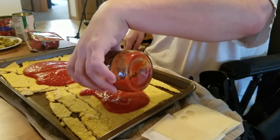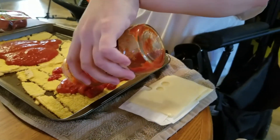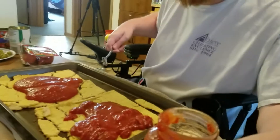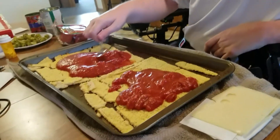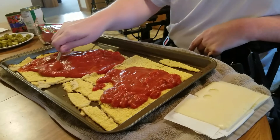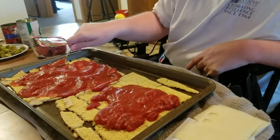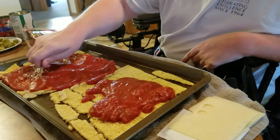Making sure that both crusts are covered by sauce. After we've done that, the sauce container goes over here. Then you can take your spoon and generously spread the sauce over the corners of the crust, making sure that all parts are thoroughly covered by sauce.